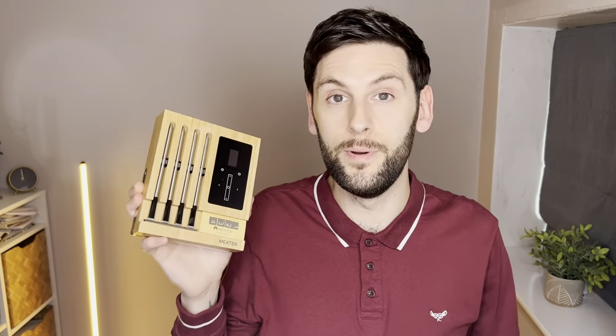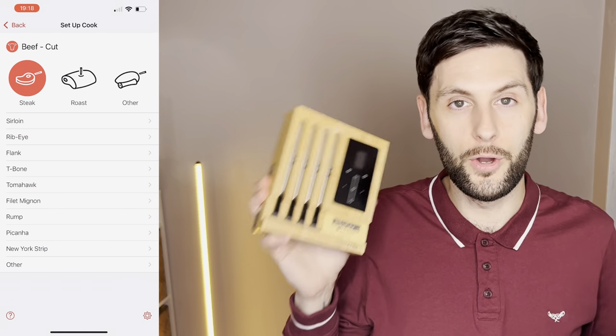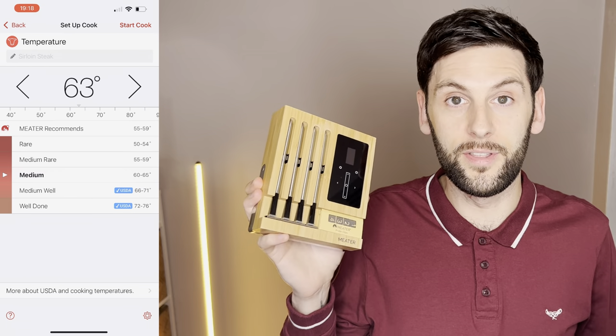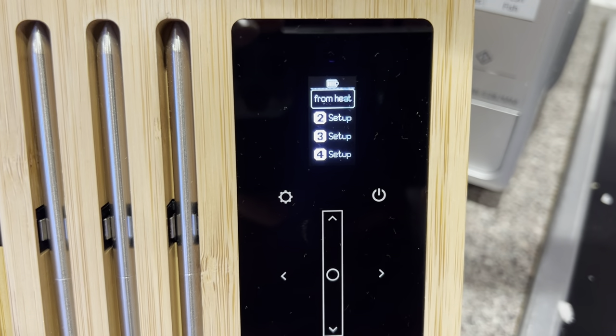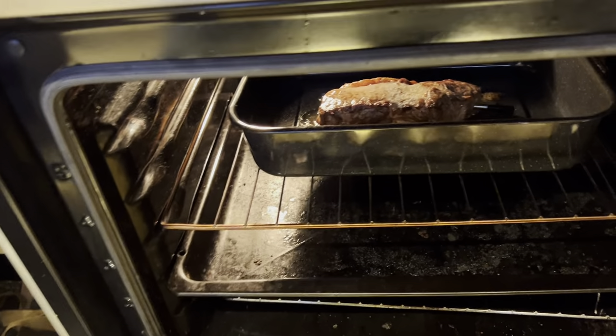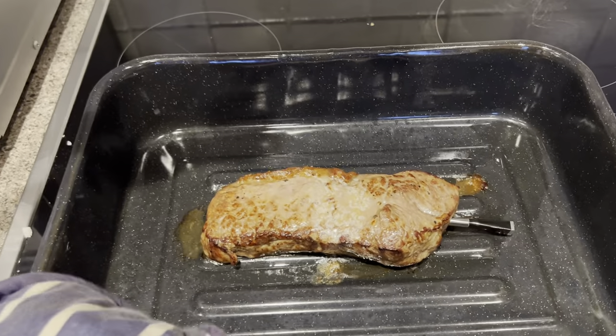It comes with the accompanying Meter app which works absolutely brilliantly. The highlight of the app for me is the guided cook system, which lets you set up a specific cook for each probe. You can choose whichever meat you like and how you want it cooked, then insert the probe into the thickest part of the meat, start cooking and track it all from your phone or on the Meter Block screen. You'll know exactly how long is left to have your meat cooked to perfection.